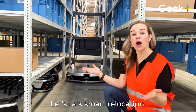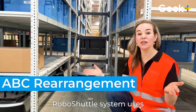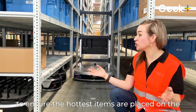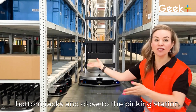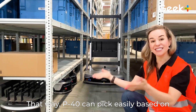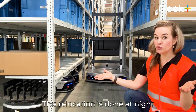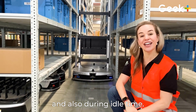Let's talk smart relocation. As with all Geek Plus systems, Robo Shuttle's system uses integrated software to ensure that the hottest items are placed on the bottom racks and also closest to the picking station. That way P40 can come and pick easily based on tomorrow's outbound forecast. This relocation is done at night and also during idle time.